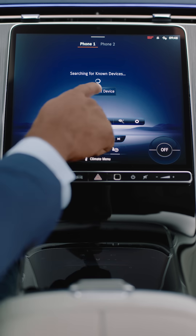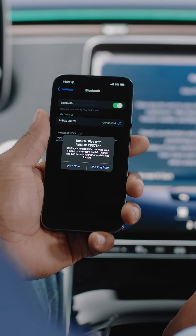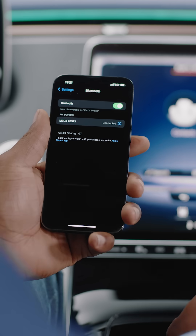Let's say, for example, a passenger wants to connect their phone via Bluetooth to share their music. Just follow the same steps to connect a new device. Please note, you'll receive prompts to activate additional phone pairing features, but in this case, it's not necessary to do so.